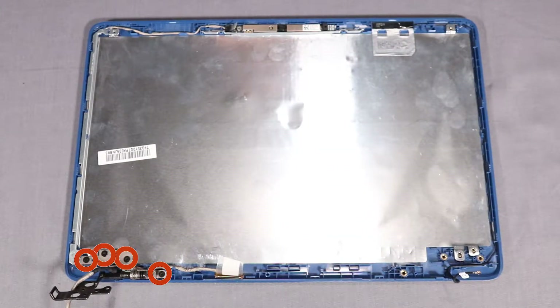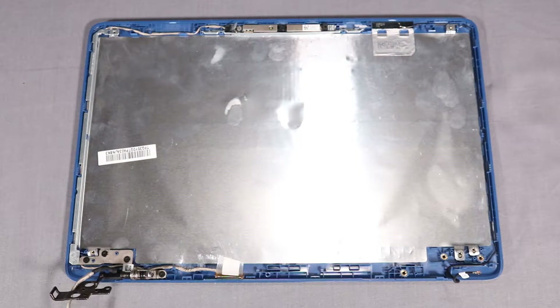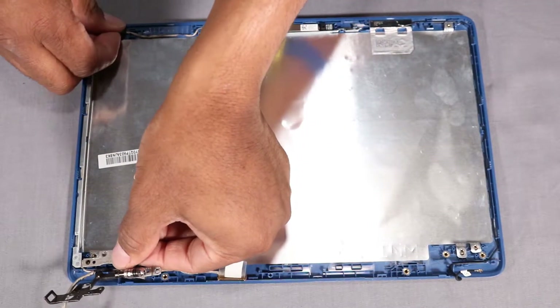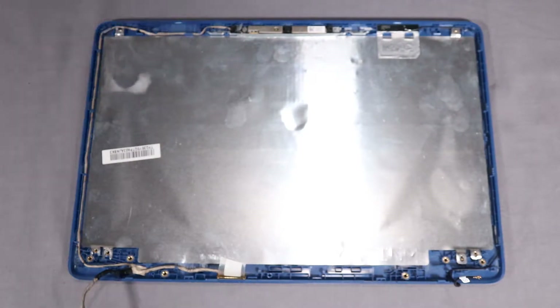Remove the four 3 mm P1 Phillips-head screws that secure the left display panel hinge to the display enclosure. Lift the left display panel hinge off of the alignment pins on the display enclosure and remove the display panel hinges.